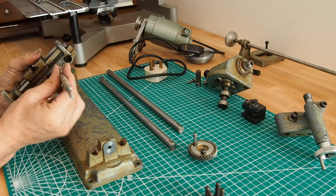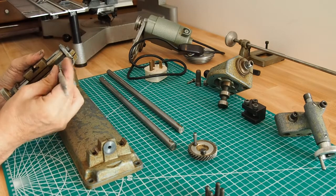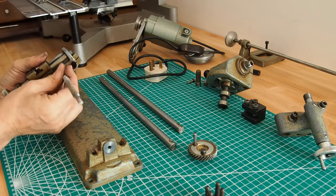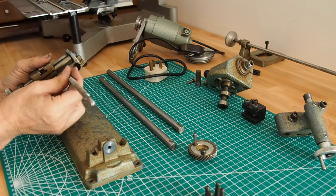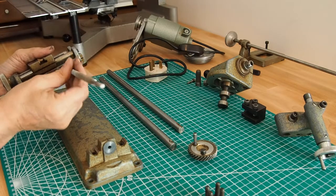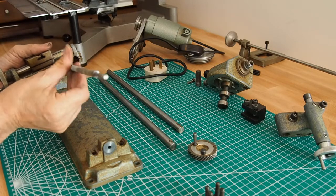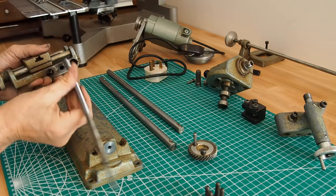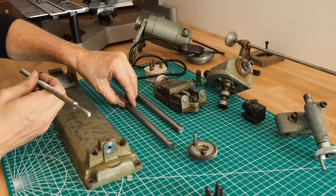Let's take the lead screw out. As I said earlier it's a left-hand thread so you need to remember that. It's a fine thread so it takes a little bit - you could have the cross slide a bit further along. There we got the lead screw, and then we've got the compound slide.